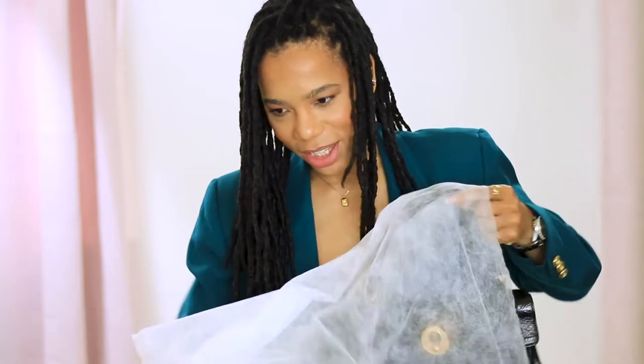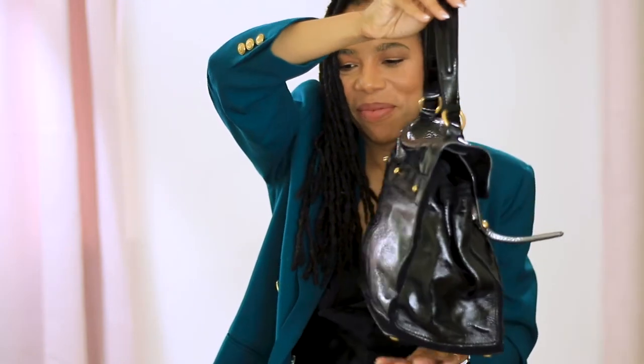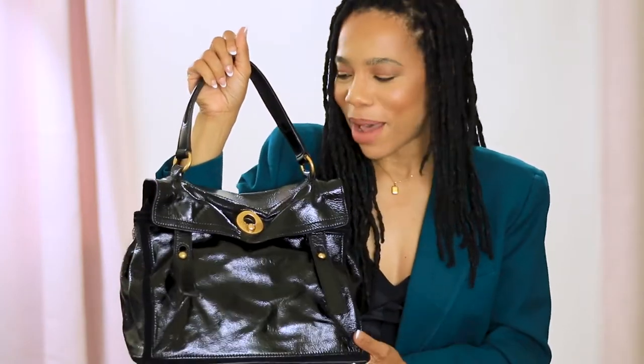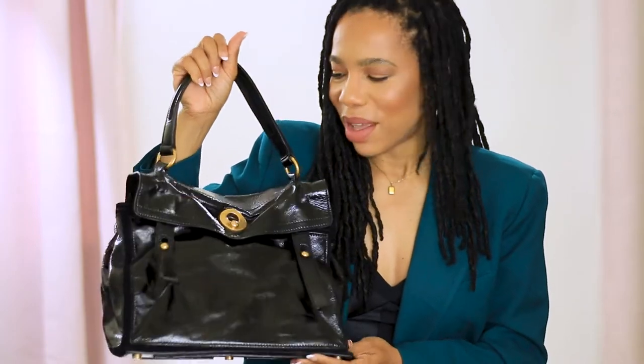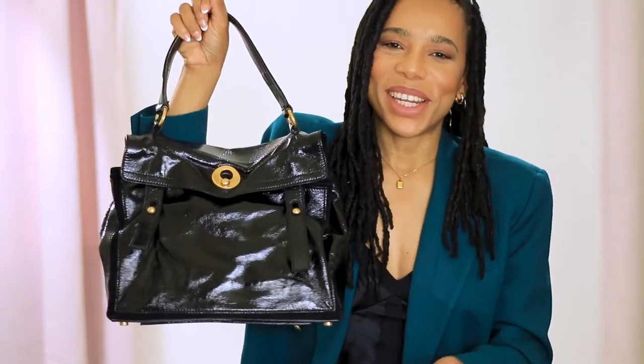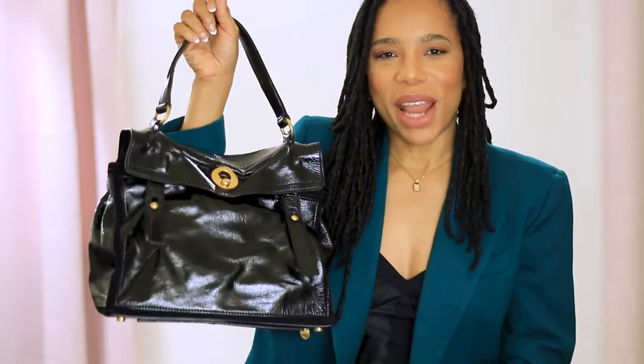The two handbags I have are vintage YSL bags and I really like the style. I'll start with the smaller bag. This is a YSL Muse 2 bag — it's not exactly vintage; it came out in 2008, which makes it about 13 years old. It would need to be 20 years old to be actual vintage.